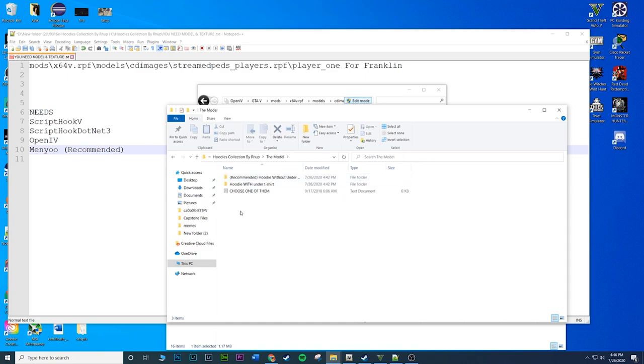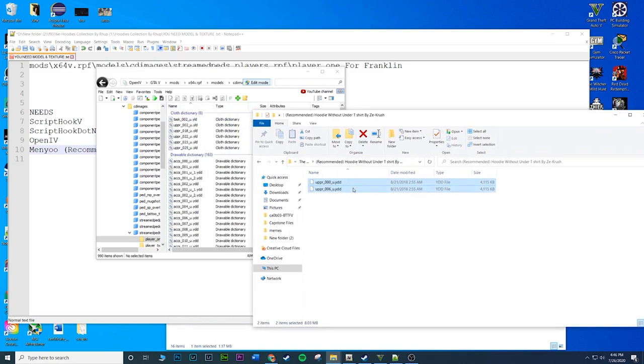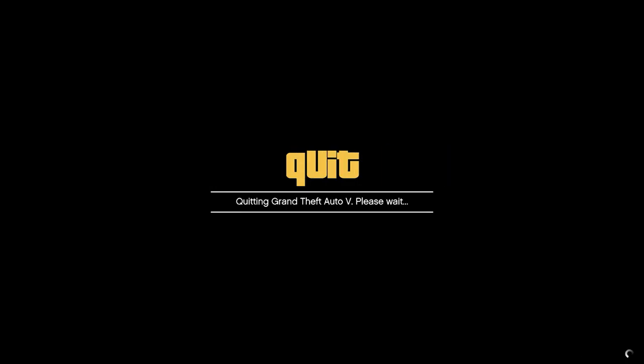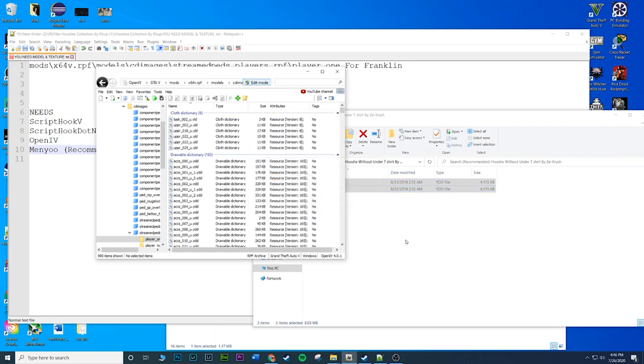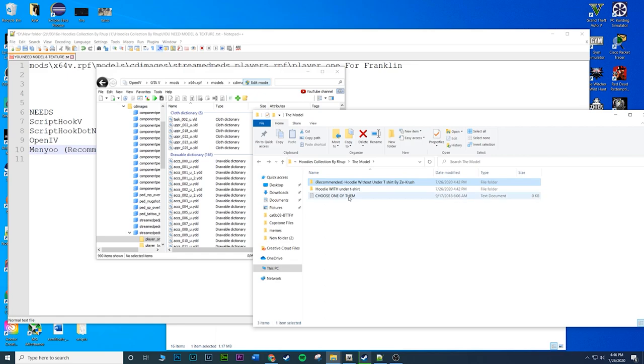You need one file from the model folder and one from the textures folder. Click on model - you have a couple options: hoodies without the under t-shirt or hoodies with under t-shirt. The recommended one is hoodies without, so we'll go with that. Inside are two files - drag and drop them into OpenIV. Make sure your game is closed or you'll get an error.